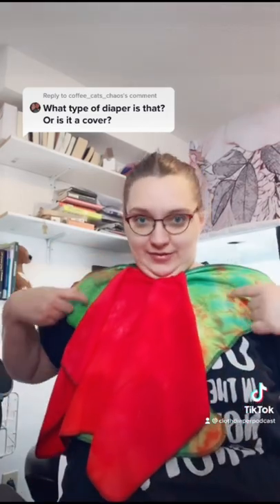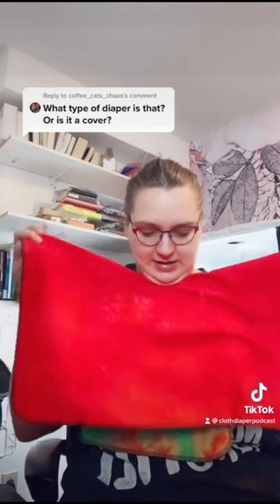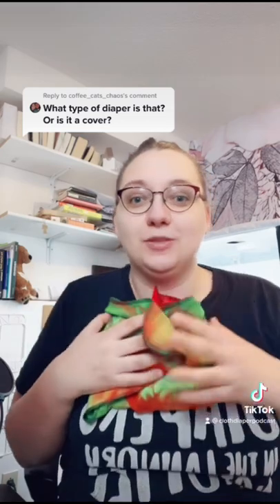Blythe invented this. We've got this contoured shape — it's not a contour, it's modeled after another kind of fold that I'm forgetting. And then we've got this attached booster thing, and you kind of fold this like this, and then you put your baby on and you have to do a fold around here, and then you fold it around your baby and put on a waterproof cover.